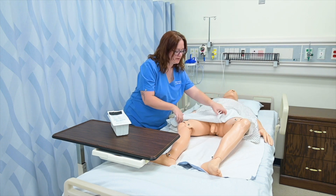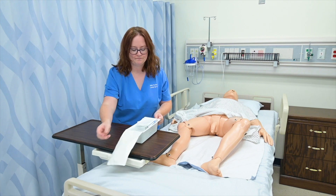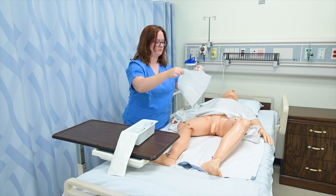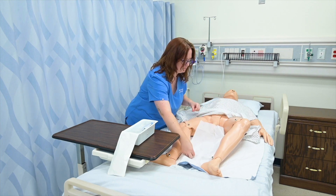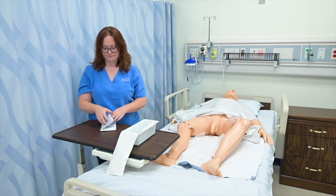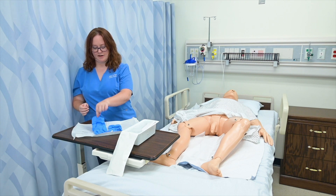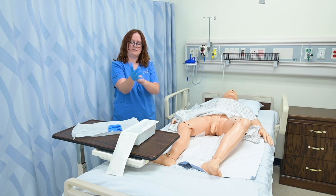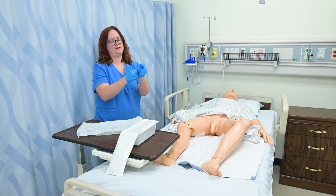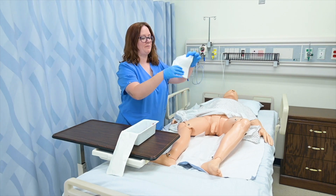I'm going to pull his gown up so that he'll be ready once I finish opening my kit. I'm going to open this kit, grab this top drape, and place it under him. Then I'll grab my gloves — grabbing that cuff of my dominant hand with my non-dominant hand, tucking into my non-dominant glove with my dominant hand, keeping that thumb out and removing that packet. And then grab my fenestrated drape.